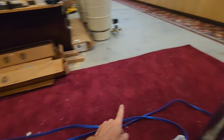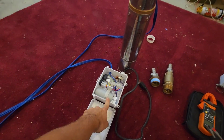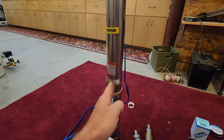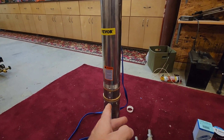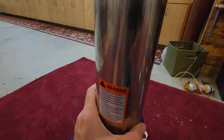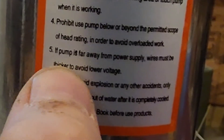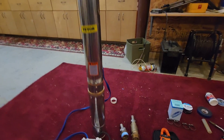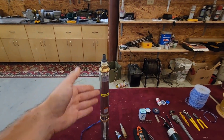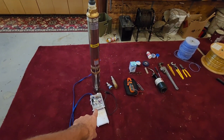The wire that comes with the VEVER well pump is 16-3 wire, and it goes into the control box. If you choose to put this pump past 130 feet, you're going to have to change the wire. The warning reads: if the pump is far away from the power supply, wires must be thicker to avoid low voltage. That is very important because as voltage drops, amperage goes up, the pump has a harder time running, the wire can get hot, and then the control box will actually burn out.